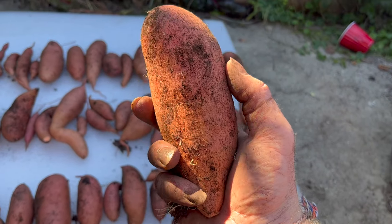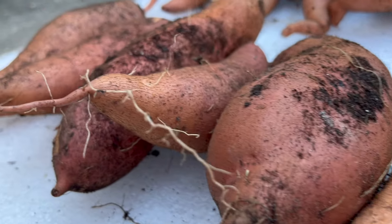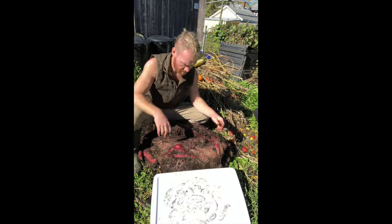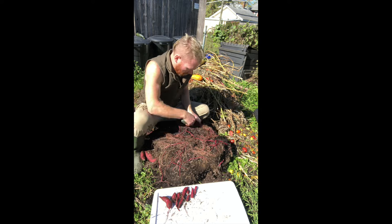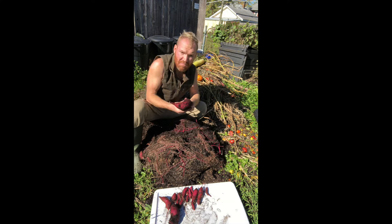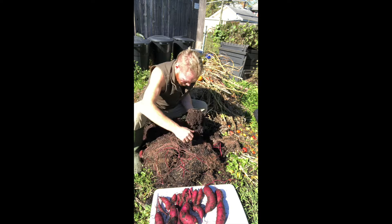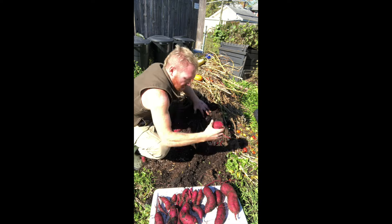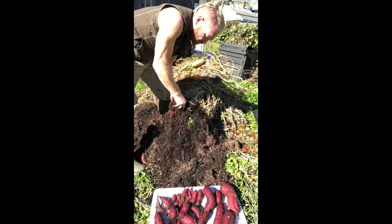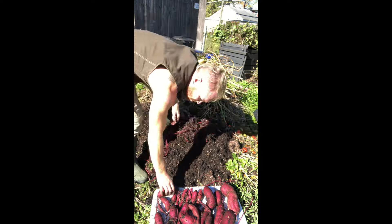As they are right now, they are very soft and tender, so you want to be very careful not to scratch the skin because that will make them spoil and not store as long. It's very important to cure them — I'll put a link to the video that tells you how. It's essentially keeping them hot and humid for a number of weeks, and then you can store them no problem — the skin gets nice and tough. In this clip, I grew them a few years ago in grow bags — a 42 gallon contractor bag, just a large trash bag with a few holes poked in the bottom, filled pretty much full of compost, and I put two or three slips into each bag.